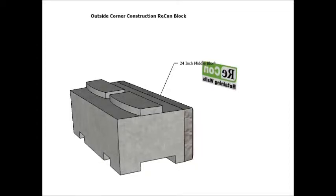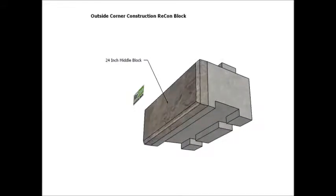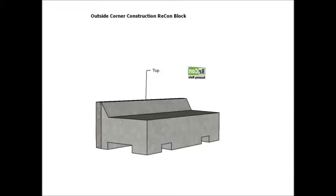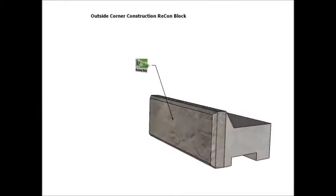The next block is the 24 inch middle block. This block, like the base block, comes in various depths, but it has a groove on the bottom that runs the length of the block. The top block, which has a groove on the bottom and a recess on the top, allows for the placement of sod, mulch, or rock on the top of the wall as a finishing material.